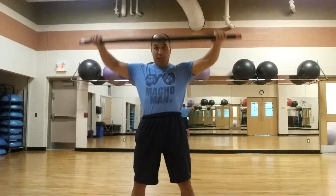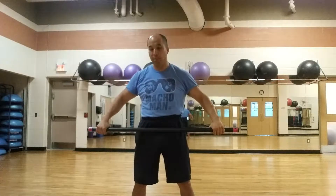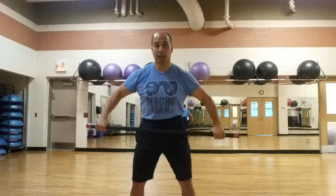Make sure to keep a nice controlled motion. Having a little bit of momentum is okay, but just don't get carried away.